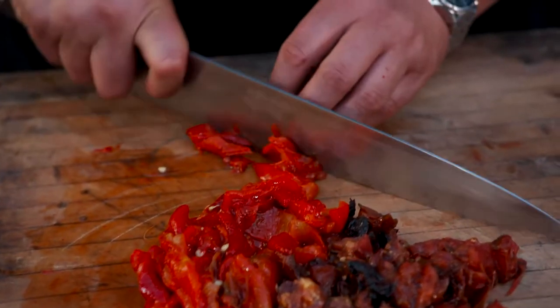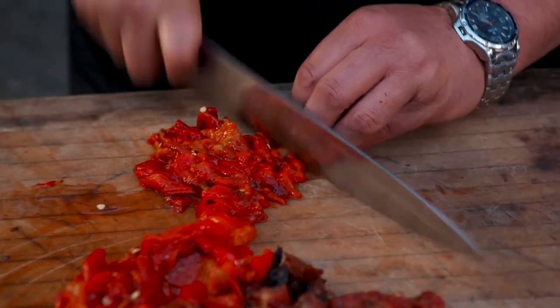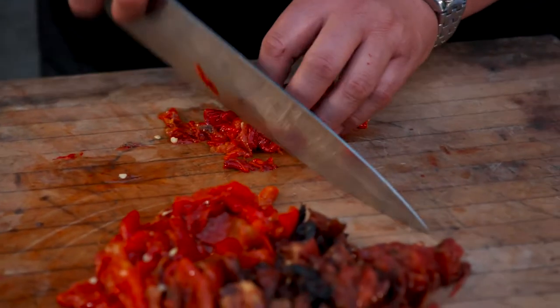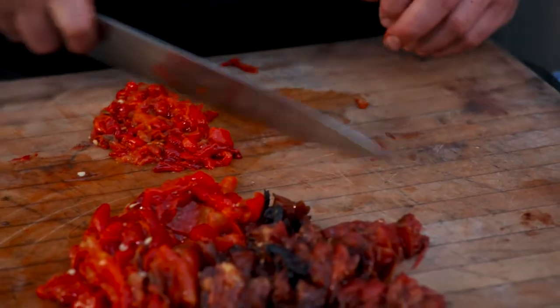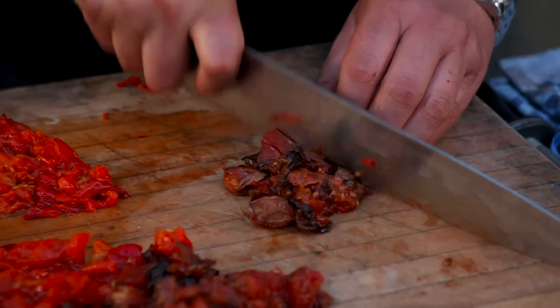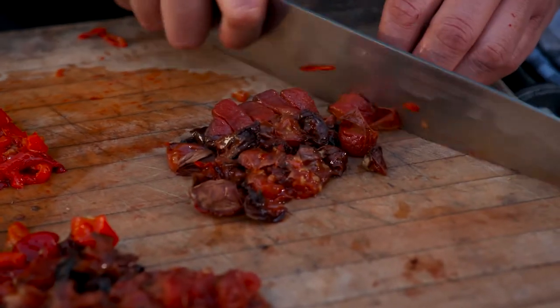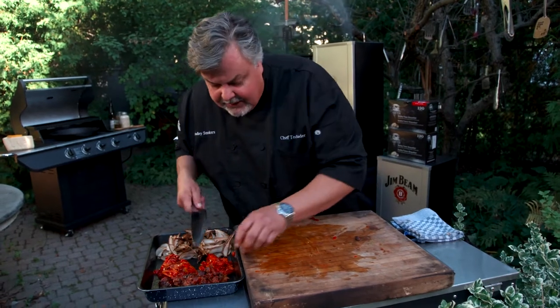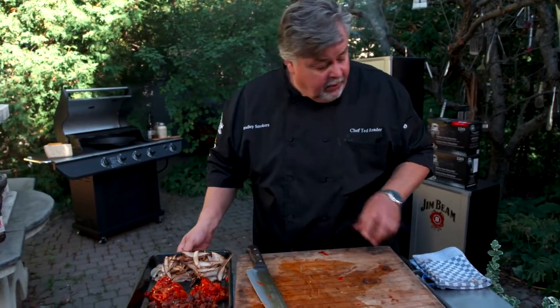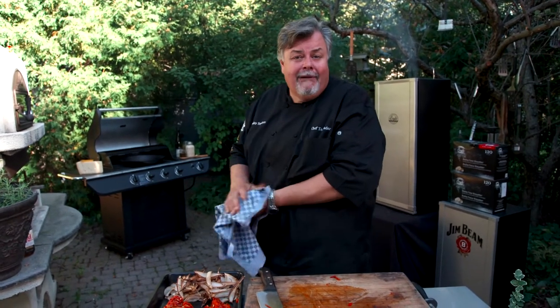So we peeled all our peppers and started to chop them up. These are the hot peppers — we want to make them a little bit smaller than the sweet shepherd's peppers that were smoke roasted. We're just coarsely chopping them. What's great is you can smoke this days ahead. You don't have to smoke it and rush around. You can smoke your rice, get that stuff all ready, and then make risotto.